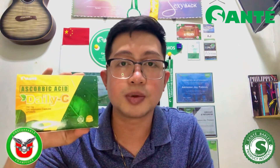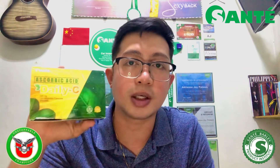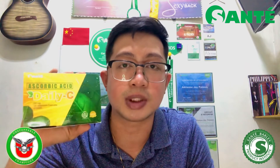Ibig sabihin po, mas marami. So matototal po — kung mag-take po tayo ng ating Sante Daily C, sa mga bata, recommended na po sa kanila at least 1 to 2 capsules every day. Sa isang adult naman, better na mag-take po tayo minimum of 4 capsules a day. Mas maganda po, mas marami, mas mataas — much better.